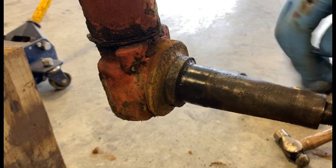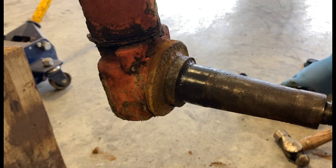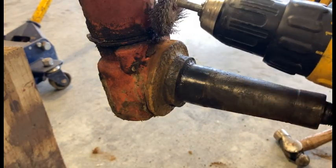Next step is the hub itself, that's over on the bench. We'll slide over there, get it cleaned up — we've got two new races to put in that thing. Quite a bit of work to do, so let's go do that next, and then we can look at our reassembly.